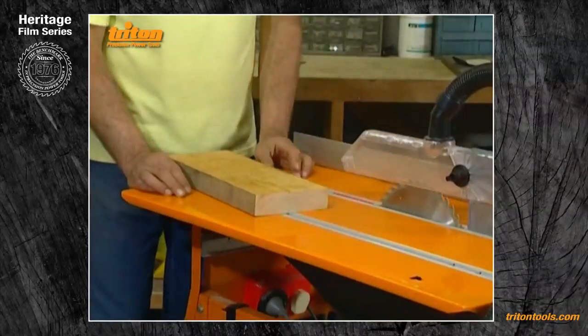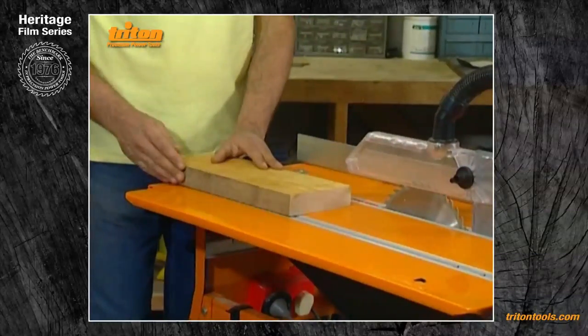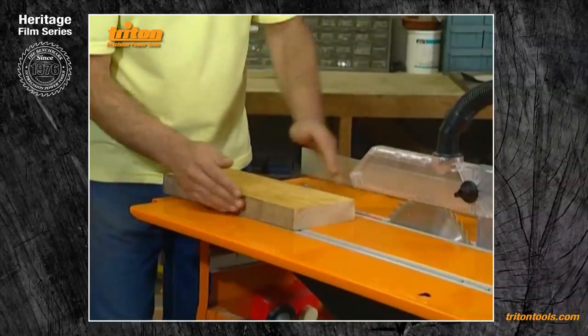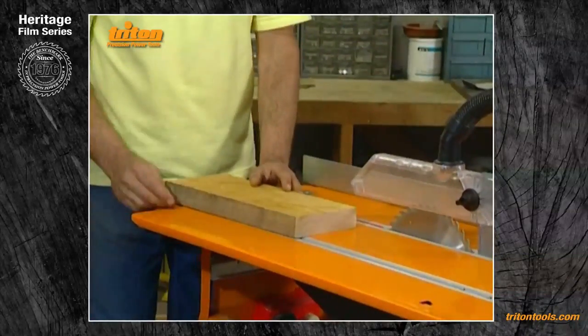If you've got a good quality tungsten carbide tip blade, you can get an excellent result on edge planing rough sawn, weather-stained or painted materials by just running the material between the rip fence and the edge of the saw blade to skim off the unsightly edge.